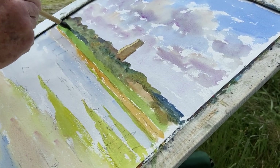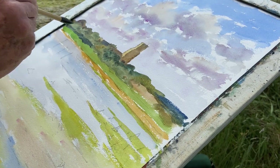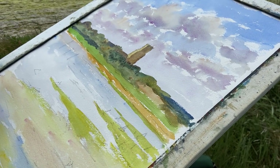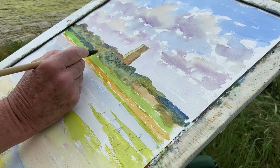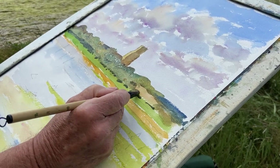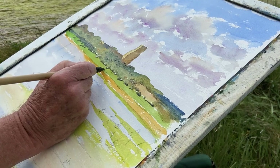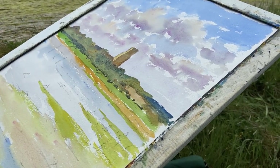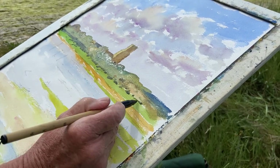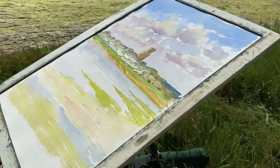Dark green of viridian and burnt sienna. Now let's do just a tiny bit of drawing where the trees join the sea wall which slopes down. I don't want to put too much detail in. Any detail will go towards the church tower. I'm just softening this edge with a damp brush — not a wet brush — so that the hard edge of the field against those trees doesn't compete with the hard edges of the church tower against the light sky.